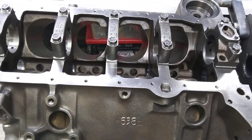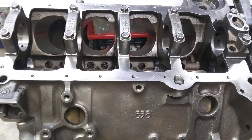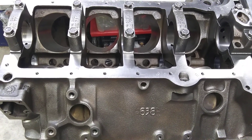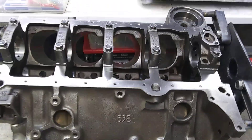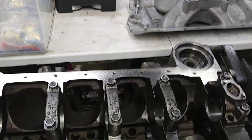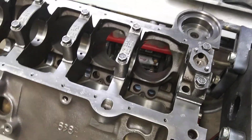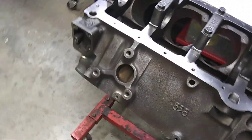I'm planning on this engine making 500 horse, give or take 10 — I'll eat 5 pounds of dog shit if it doesn't, because I know it will. Parts combination going into this thing is low buck as hell. So it's a 1990 L98 350.